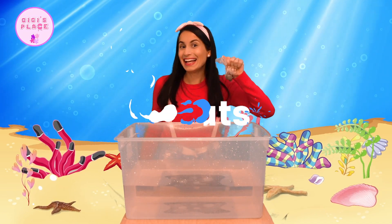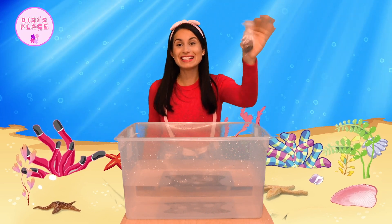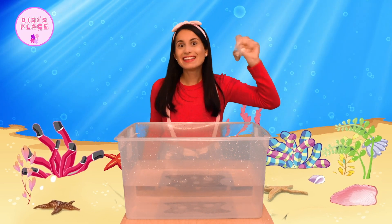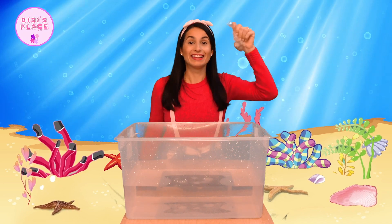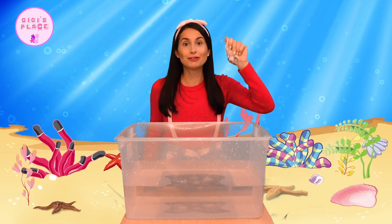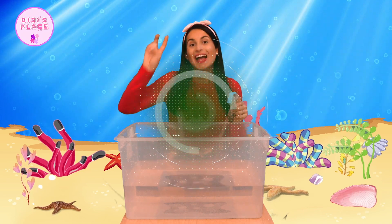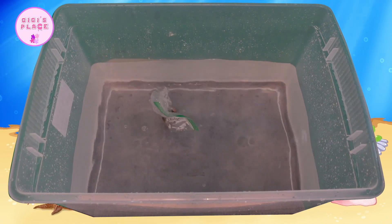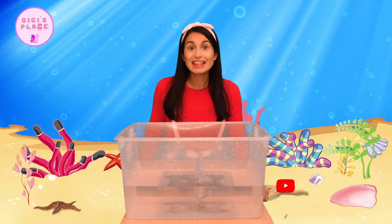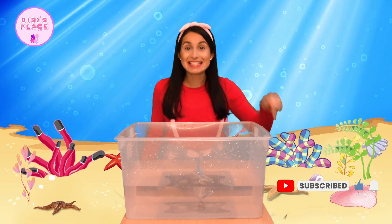Do you guys hear that? This is a little Ziploc bag with different coins in it. I love the sound it makes — it sounds like a little rattle instrument. Let's see if this one will sink or float. Ready? One, two, three. Boom! Whoa! It went straight to the bottom of the box, which can only mean one thing — this bag of coins definitely sinks.